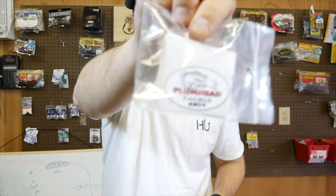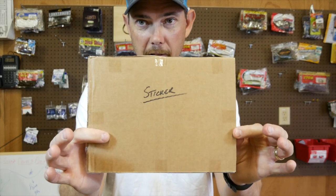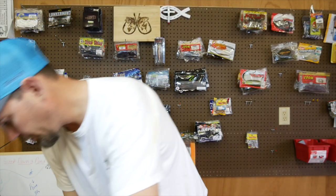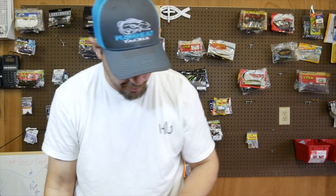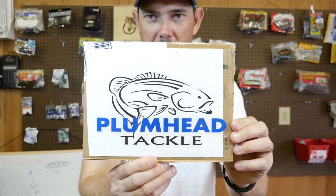He sent me some stickers — a bunch of little stickers. And he sent me a sticker for my kayak — ain't that sweet, gotta love that.